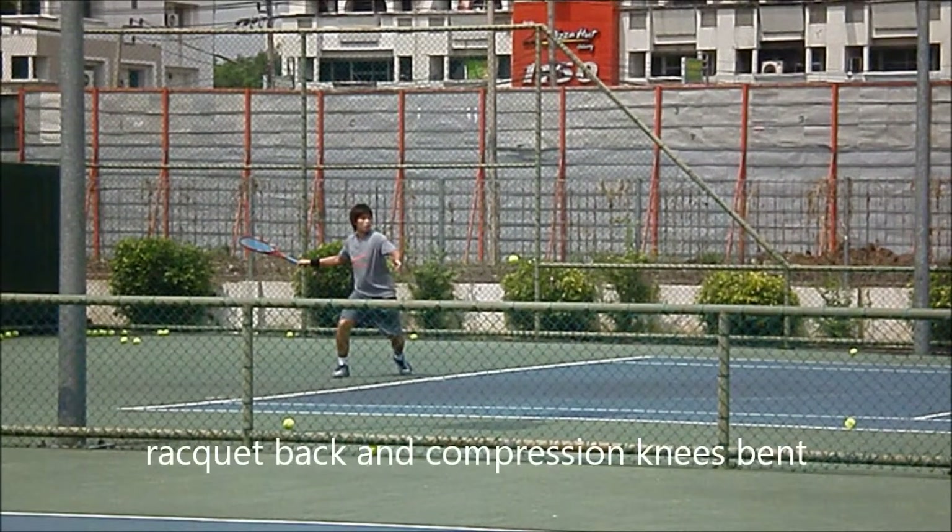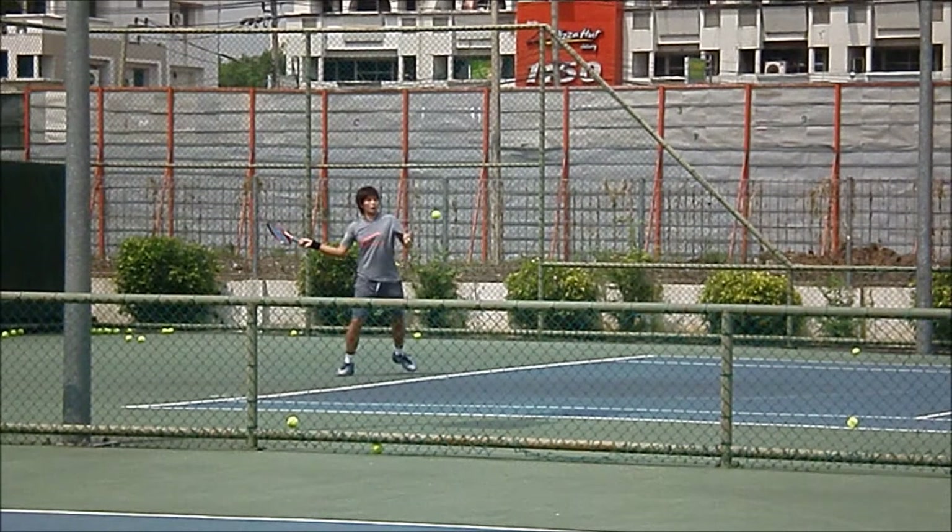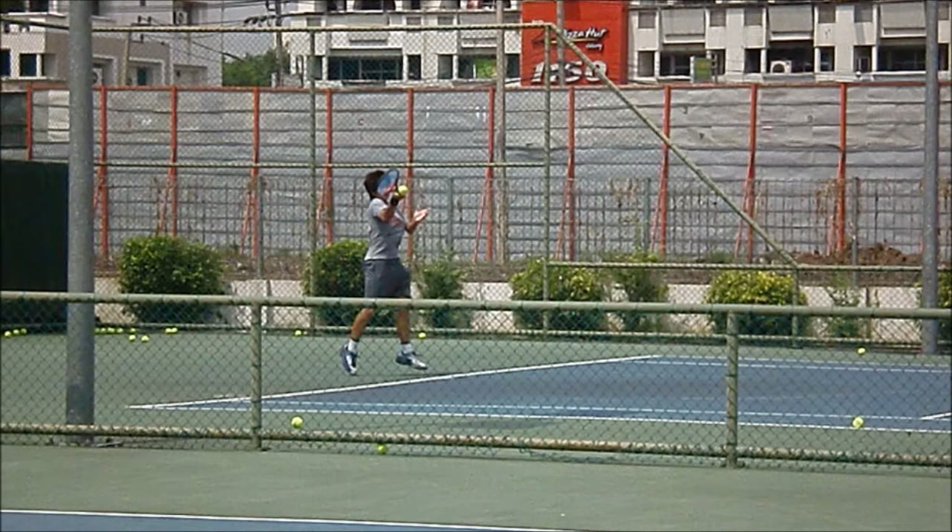She brings it closer but the shoulder's already rotated. She brings it back straight, then she gets down really low — weight on her right leg in the back. Watch how she comes up in this shot and pushes off with that right leg and rotates.